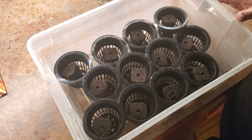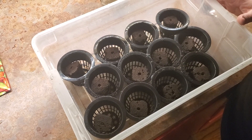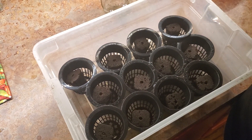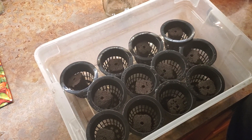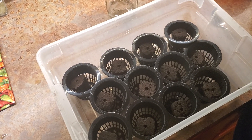Hey everybody, I talked about on my podcast setting up an indoor lettuce growing station, and this is the first step of it. I've been hearing all about Kratky aquaponics over on Jack Spirko's podcast, The Survival Podcast.